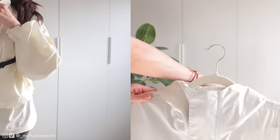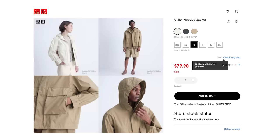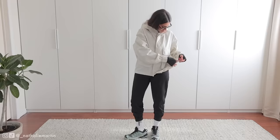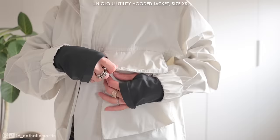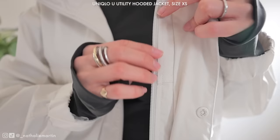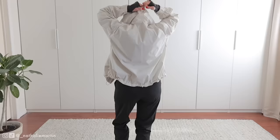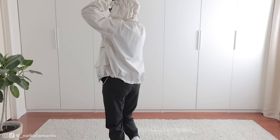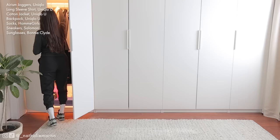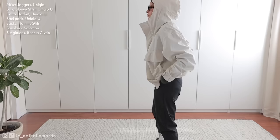This next outfit features the Uniqlo U utility hooded jacket in light gray, size extra small — found in the men's section. Unlike the blue sawn jacket this one can be cinched at the waist with elastic adjusters. It has roomy exterior pockets with flaps and plenty of storage. According to the Uniqlo website the casual design is inspired by fishing jacket designs. It's 75% cotton and 25% nylon — very comfortable and super lightweight. The hood cinches at the top so it won't blow off, though it's not water repellent. I'd give it 10 out of 10 for function and design, but 6 out of 10 for materials since it's not water repellent.